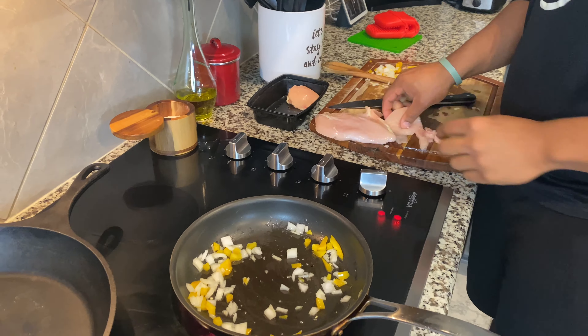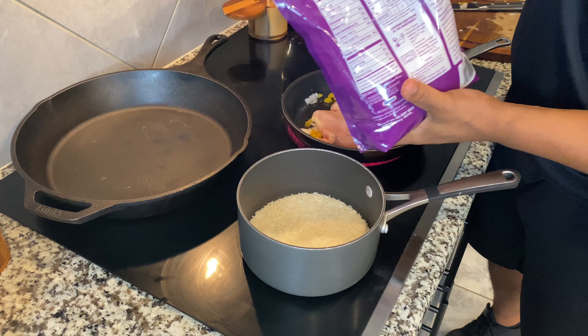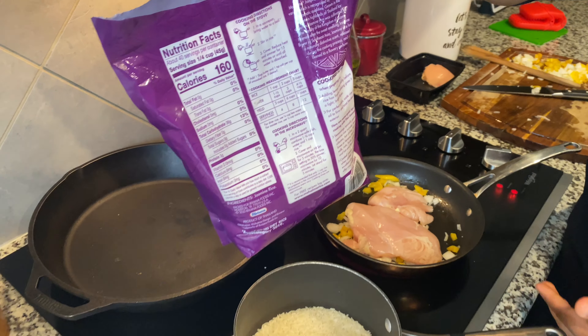While we're waiting on our chicken to cook, we're going to go ahead and start on our rice. Typically with rice, the instructions come on the back. For this, we're going to use one cup of rice and a cup and a half of water.